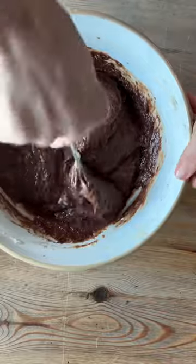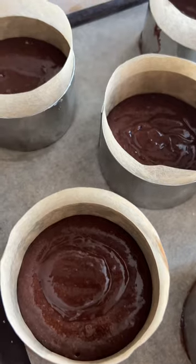Divide the mixture between the lined moulds — I use an ice cream scoop — and bake in the oven for 15–17 minutes.